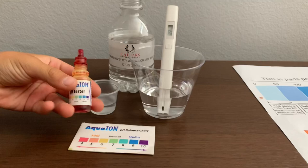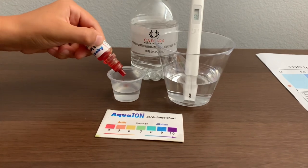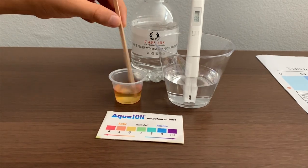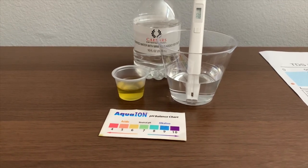Now let's test the pH level. If you want to buy this pH tester, check the link down below. Only do two drops. Let's stir this in a little bit so we'll get a better result. I give this a 6.5. This is neutral pH.